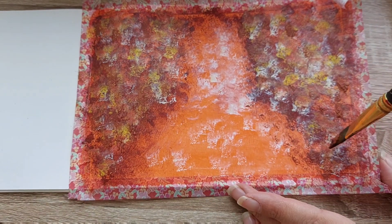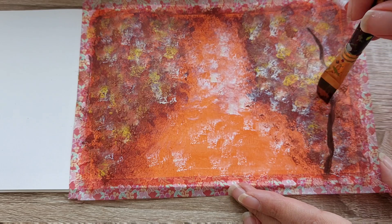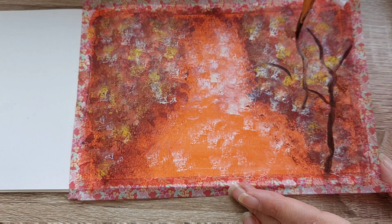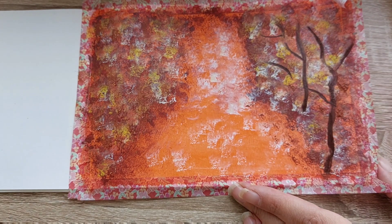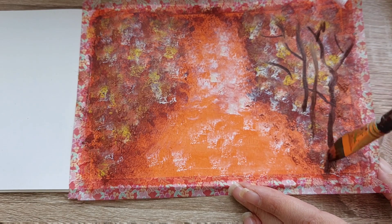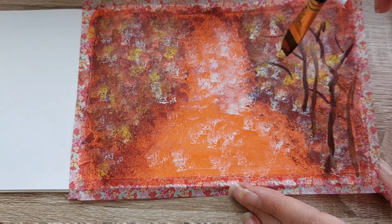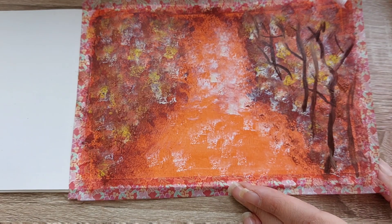I'm going back to my brush to create the body of the tree. I'm using it side to side and moving around so that my tree can be a bit wiggly, not very defined — just representing trees, but also representing movement.